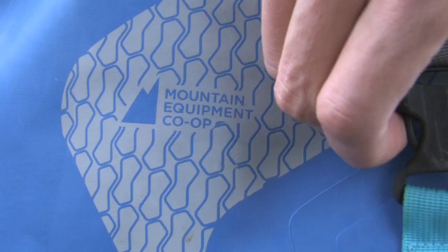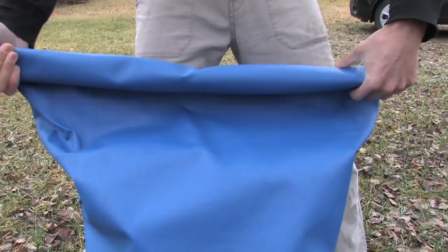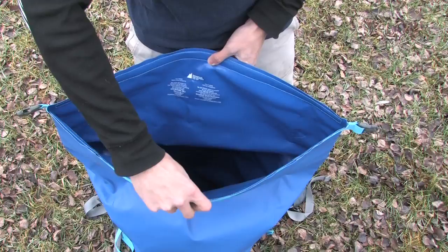Mountain Equipment Co-op introduced their version of the simple backpack-style dry bag in 2011. The Slog comes in three sizes — 30, 70, and 115 liters. The single compartment, bare-bones setup gets the job done, and at a very reasonable price.